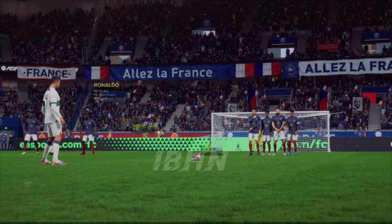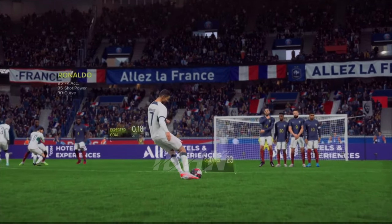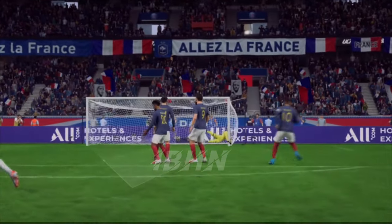Well, I certainly won't get tired of watching this because this is a brilliant piece of skill. It imparts so much spin on the ball as well as getting it up and over the wall.